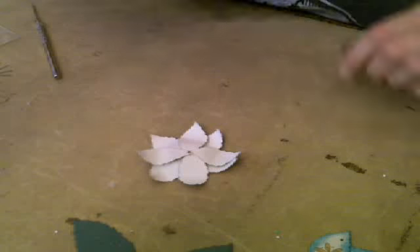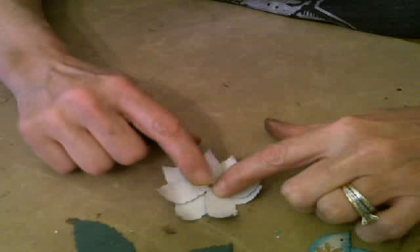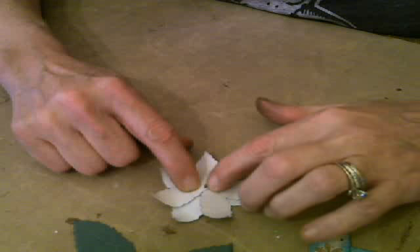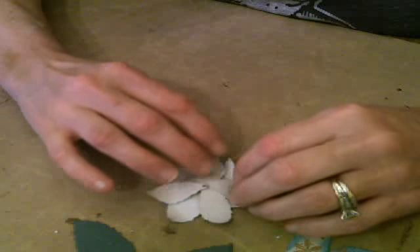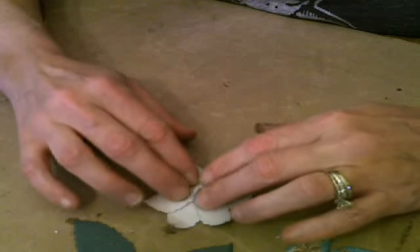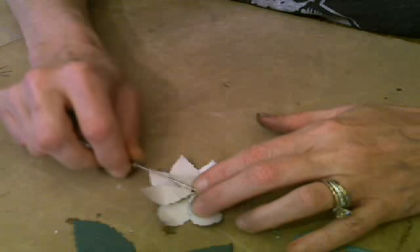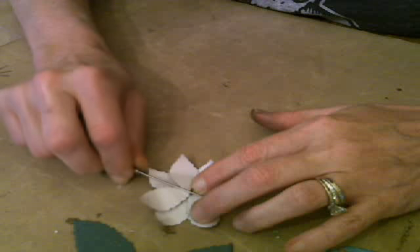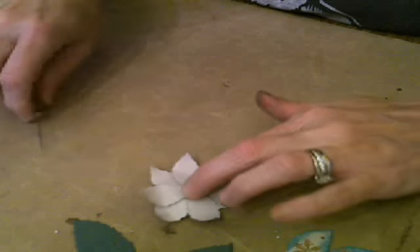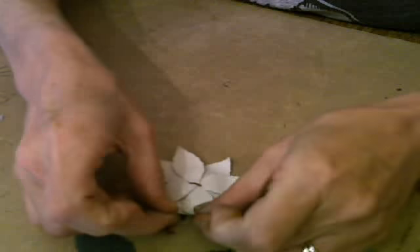Now we're done — as you can see there's not much space left on that brad. You might be able to put a couple more on there if you wanted to, but there's no reason to — I'm going to show you why. Here's where the tool comes in handy again — slip it between the prongs and open that up. I assembled this totally upside down. Look at that — is that not gorgeous?